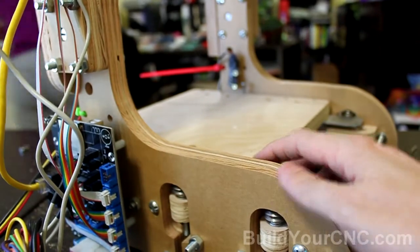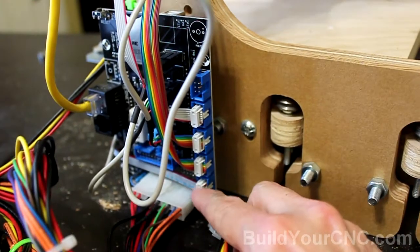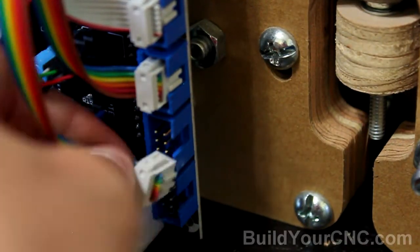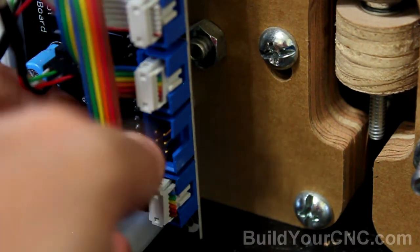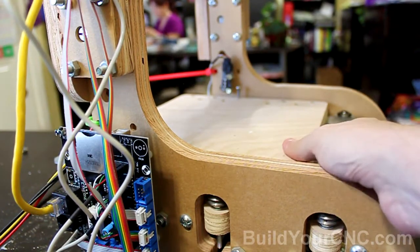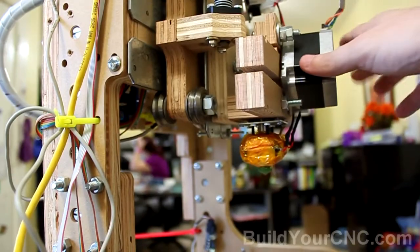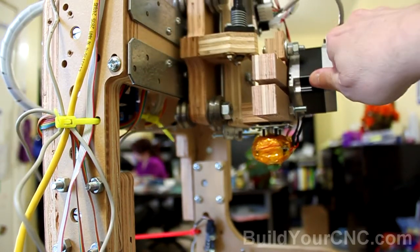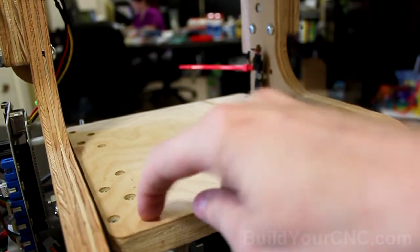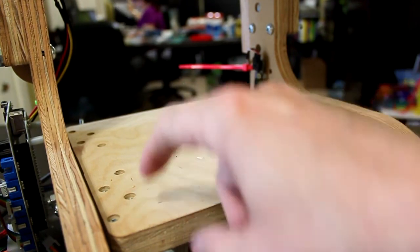Since I reversed the X and Y to make this the zero-zero mark, I'll also need to reverse the X and Y drivers for the control — bringing the Y to the X position and the X to the Y position. So now my table is the Y-axis: when the table moves in this direction, I'm going up on the Y, and when this part of the machine moves in this direction, it's going in the plus X direction. Looking at the table in this orientation, X is going plus in this direction, Y is going plus in this direction, and you have your origin in this corner.